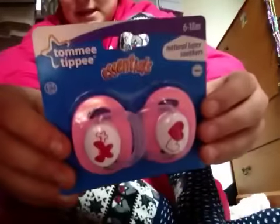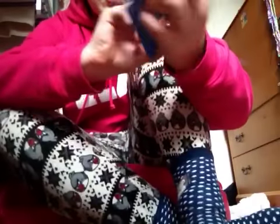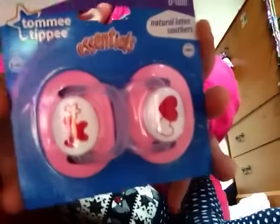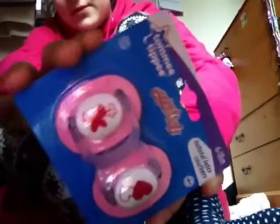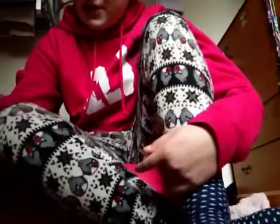So there's Homi Tippi Essentials, six to eighteen month, natural latex dummies. There's a pink — well they're both pink — just a butterfly and a love heart, and that's the teats. Those ones I've got especially for you.